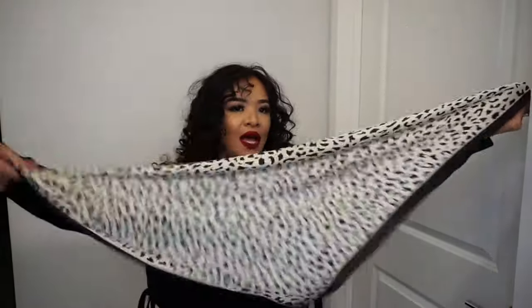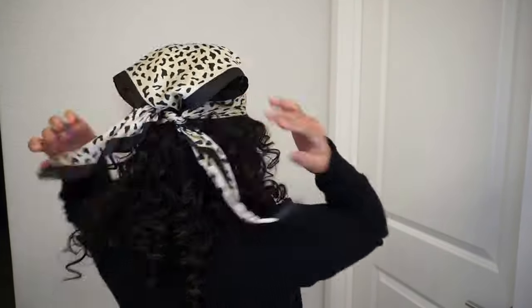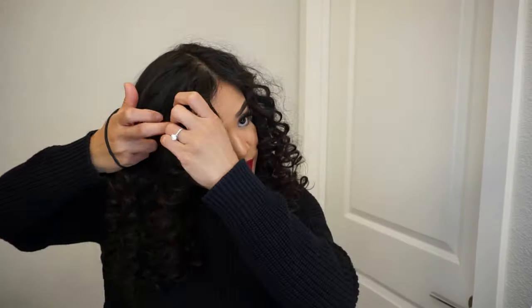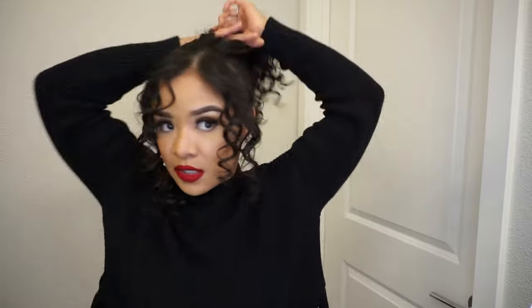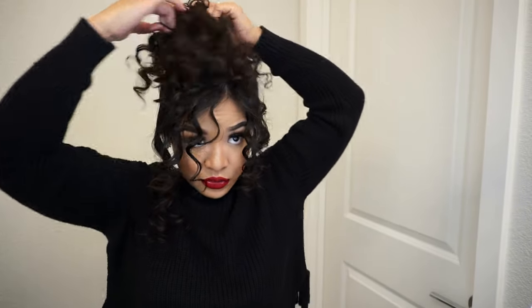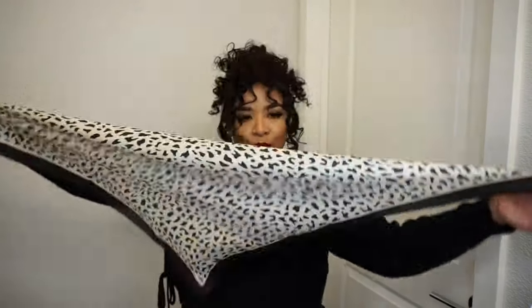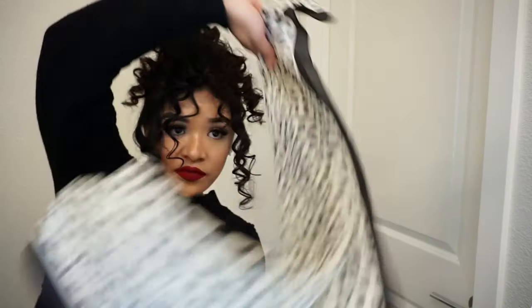Just put it on like that, straight back. For the next style, I'm gonna leave some of my face framing out. I'm going to loosely tie my hair like a ponytail with a hair tie right here. So that was one full in and this is one half out — triangle like so.